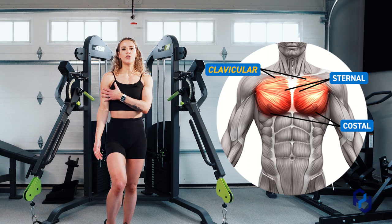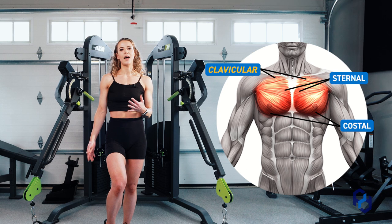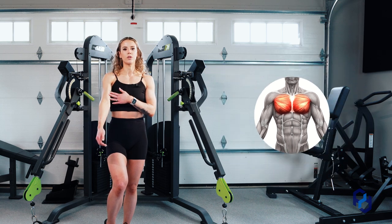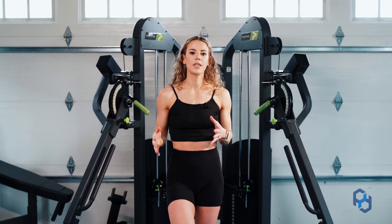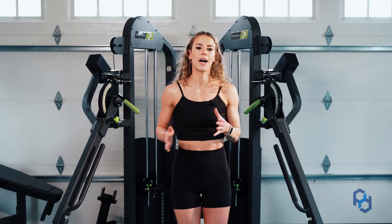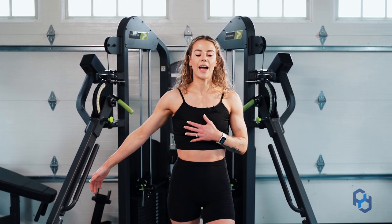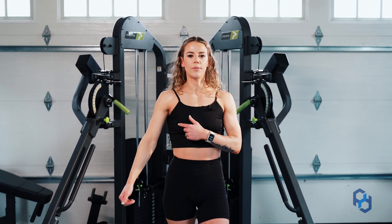This is something that you can do bilaterally but it's actually really great to do unilaterally because we do want this humerus crossing over the torso. You're going to see a video of me doing it bilaterally, but when we look at it unilaterally you're just going to take a step to the side, still have that staggered stance, and think about getting that bicep to your nose as you drive across your body.